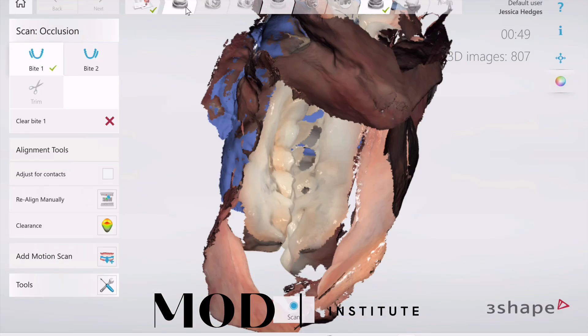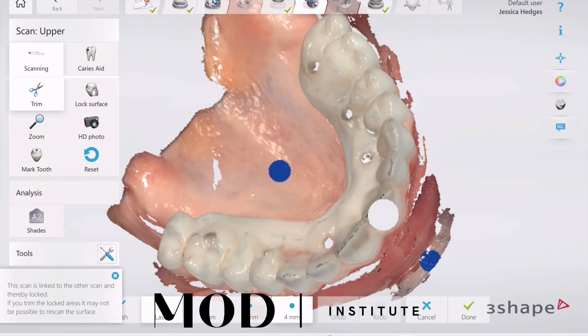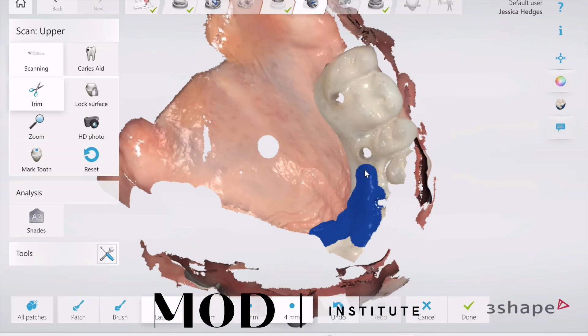Then scan the bite. My bite didn't pin automatically, so I did a manual alignment. Now it duplicates the arches into the soft tissue scan.